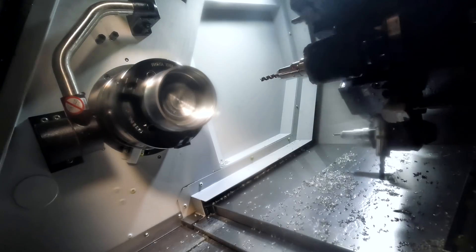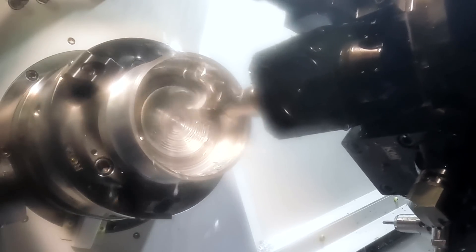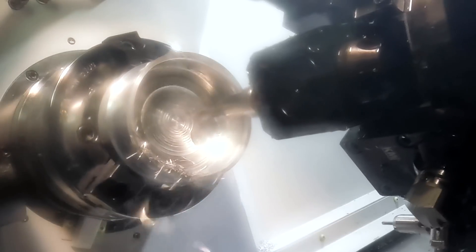We've roughed this part out as far as we can but we do have a hub inside of there, so now we're going to come in and use some 2D dynamic milling and go ahead and cut around that hub.